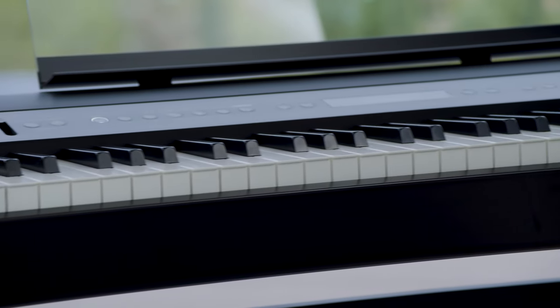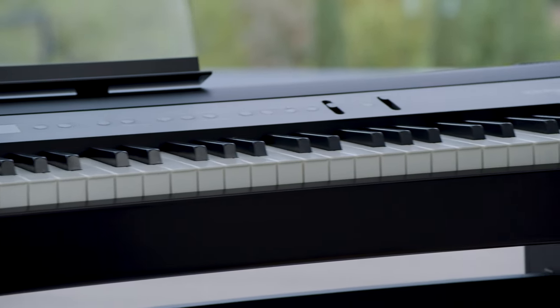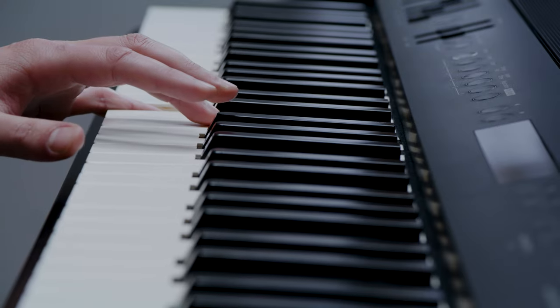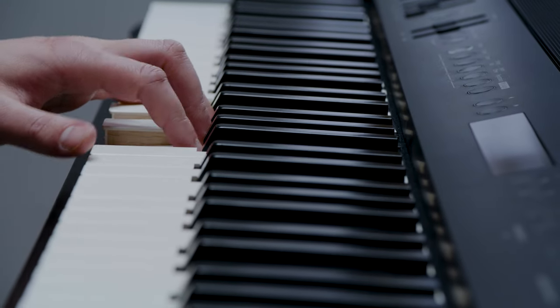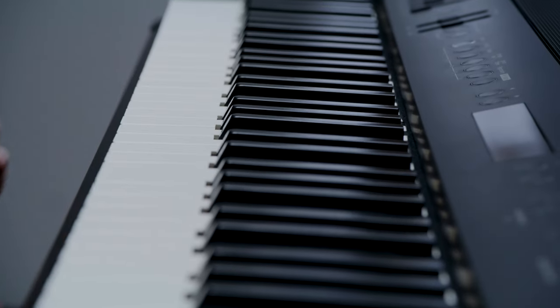The keyboard delivers the best of both worlds, providing the texture of acoustic piano keys with incredible durability. The response of the progressively-weighted action and the touch of the wood-sided keys will be instantly familiar to seasoned players.